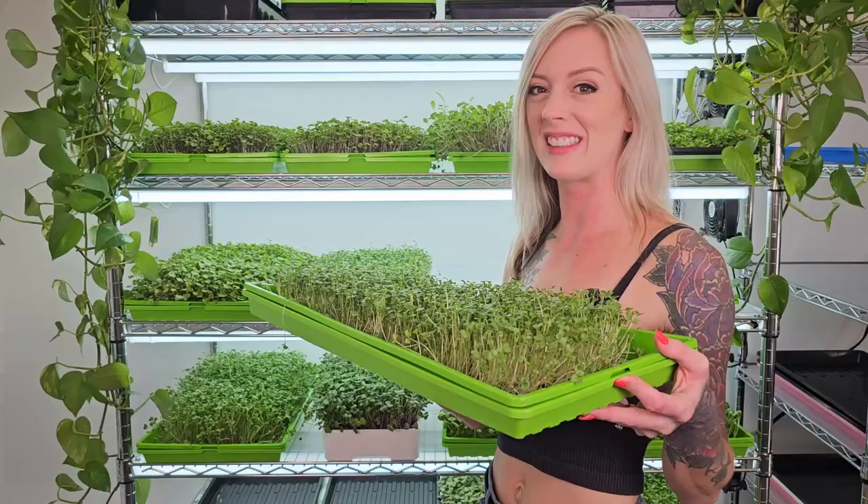Want to learn how to grow broccoli microgreens using our silicone reusable grow medium just like this?